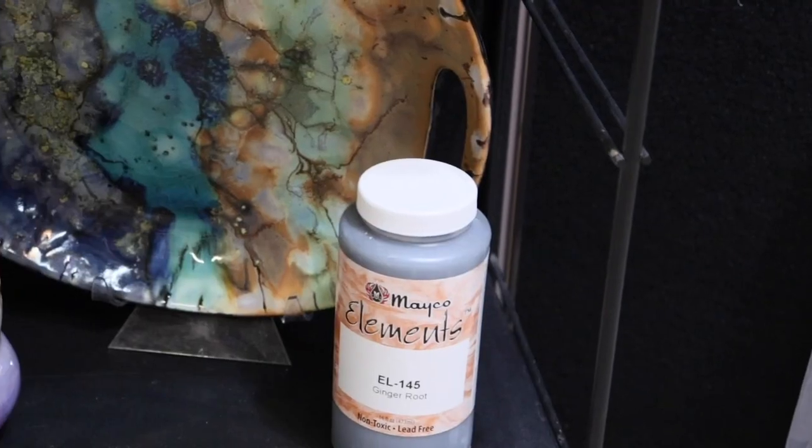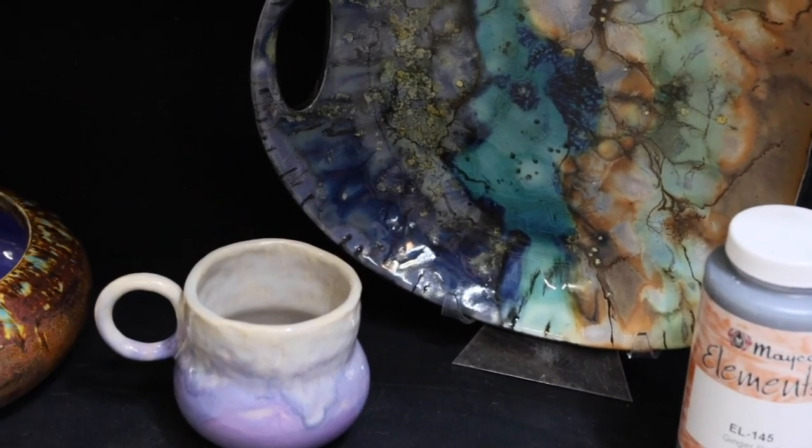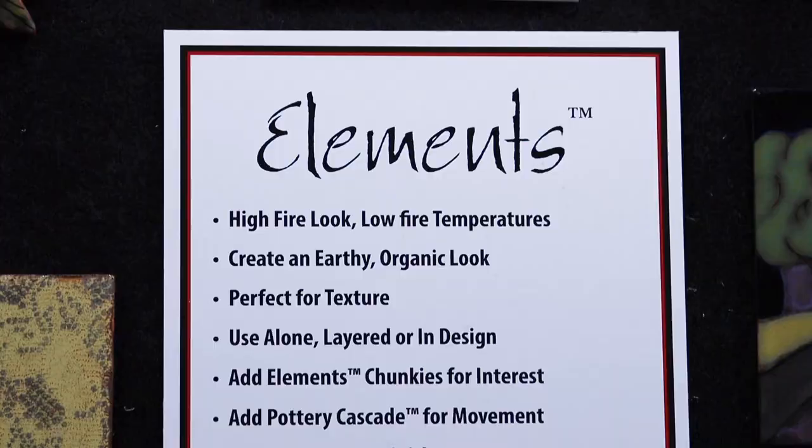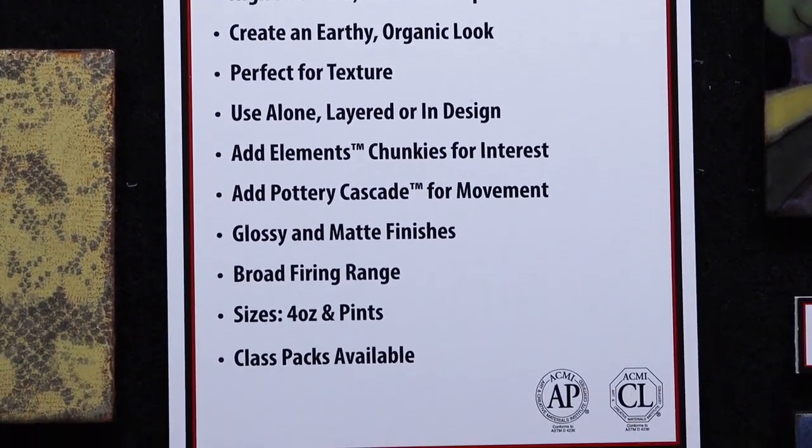There are class packs available in our Elements line, which are available in 4-ounce jars and pint jars and include some of our most popular colors. For more information about the Elements line, visit MakoColors.com.